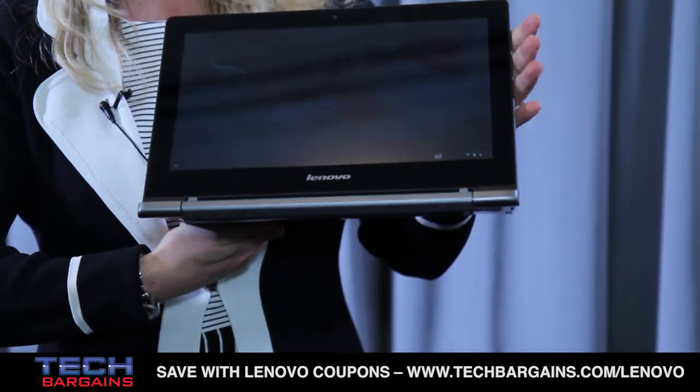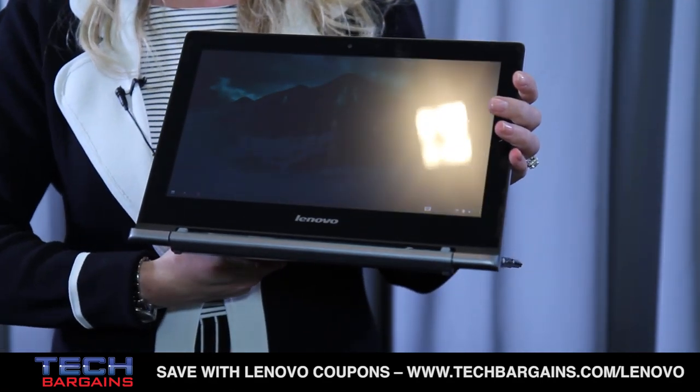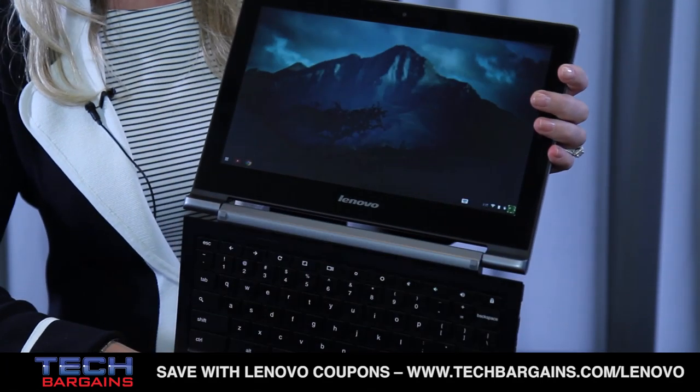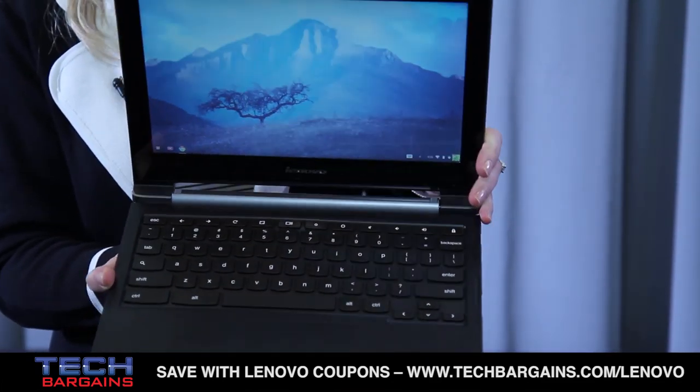You can rotate the screen all the way back to get the keyboard out of the way, and that way you can really take advantage of that 10-finger touchscreen. You can also rotate it back and have a true clamshell-style experience as well.